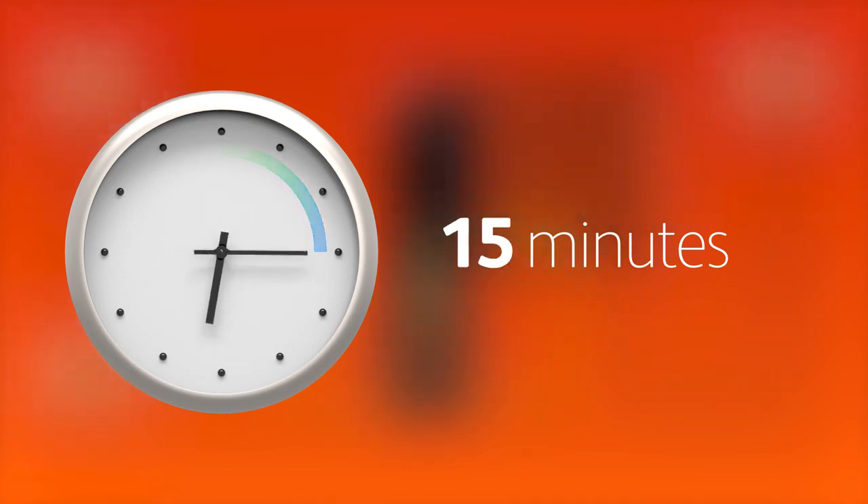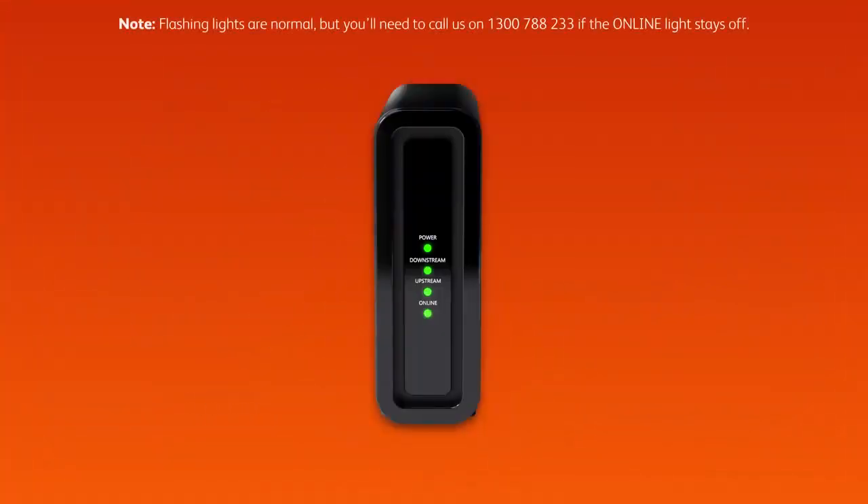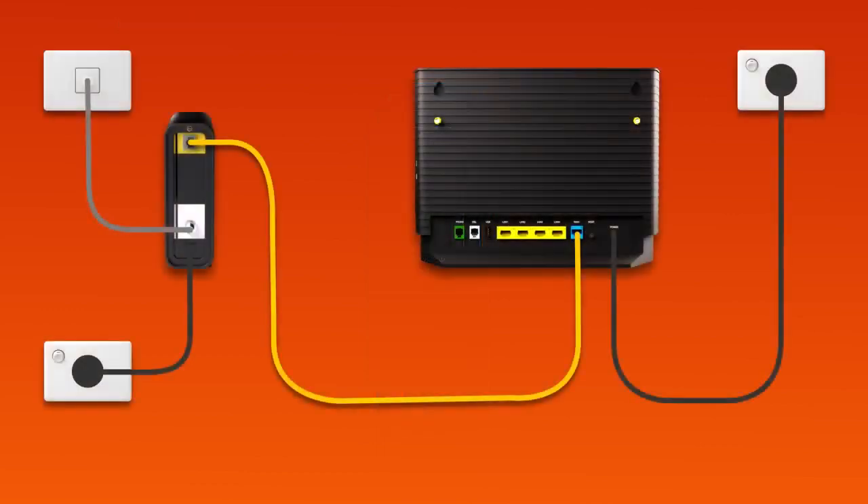Allow 15 minutes for your modem to boot up and configure automatically. Once you're done, check the lights on your connection box. If the online light is green, you can start connecting your devices and get online.